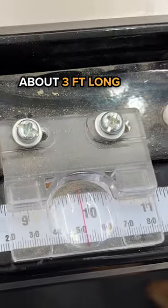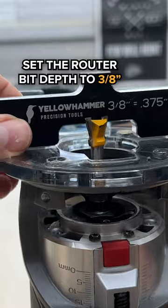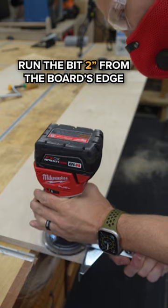Rip a piece of scrap plywood 10 inches wide, about three feet long. Install a dovetail bit — I'm going to set this up at three-eighths inch deep cut. This bit will run two inches from the edge of the board.